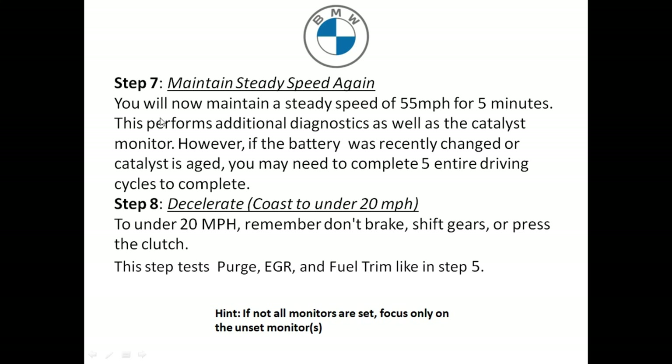Step seven: maintain speeds again — drive at 55 miles an hour for five minutes. This will run additional tests on the catalytic converter. If your catalytic converter is old and you have a lot of miles on the vehicle, you may have to do this up to five times to complete the drive cycle for the catalytic converter.